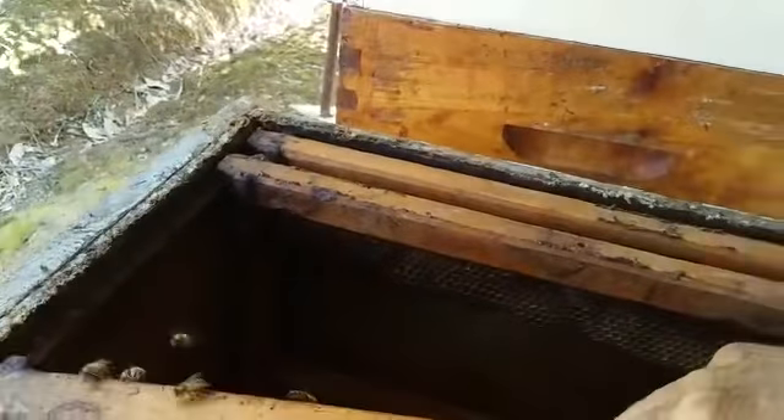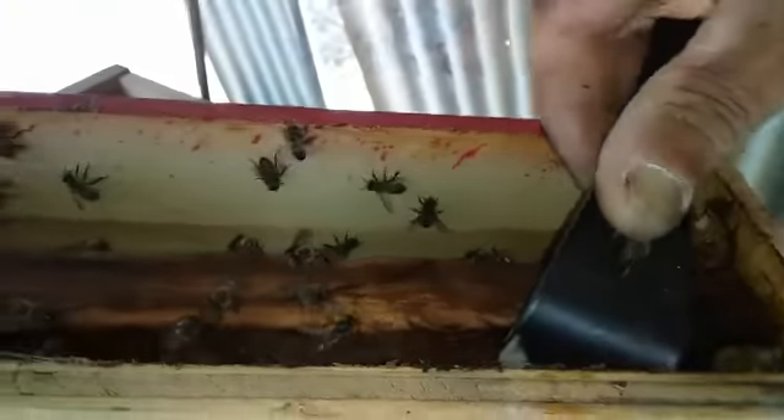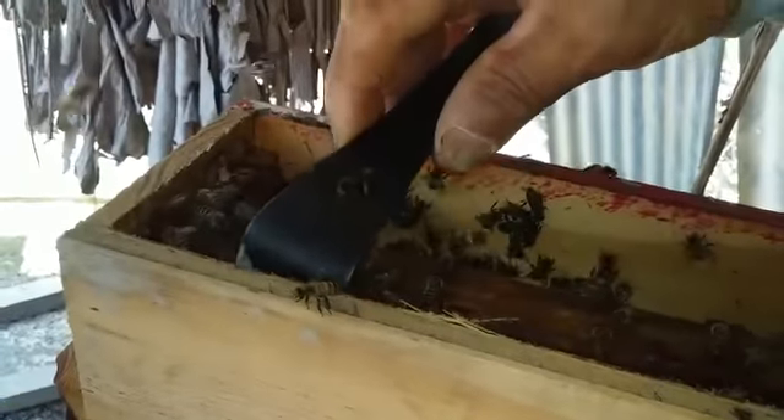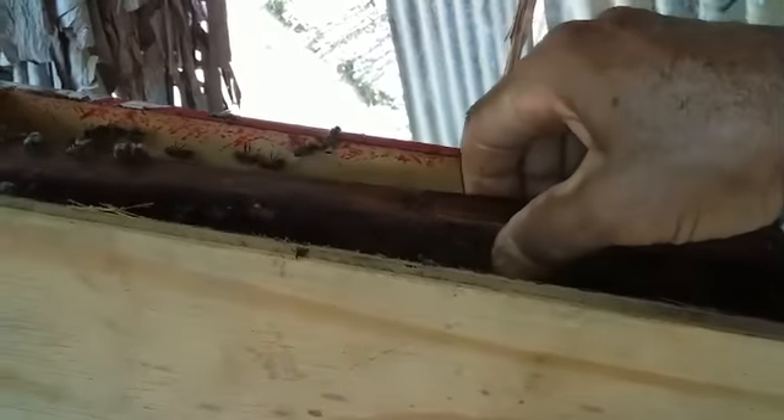I did not see the queen on this frame, so probably she's on the other frame. Take out your hive tool. Just like that — when I finish, you'll be a good beekeeper, you know. Gently take out that frame, make sure you don't squash any bees, and at the same time look and see if you can spot the queen. Let's go in the light and see what's going on down inside here.